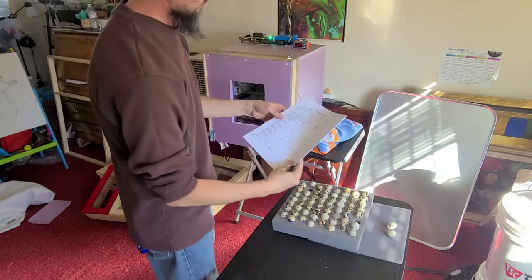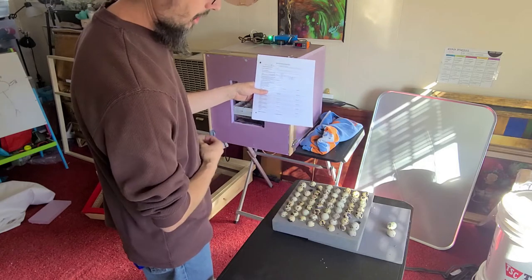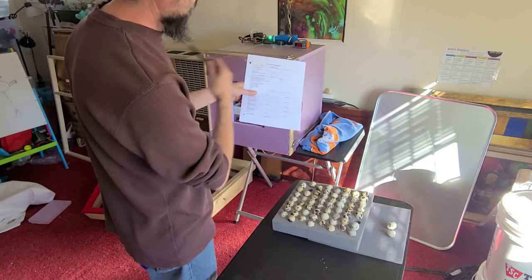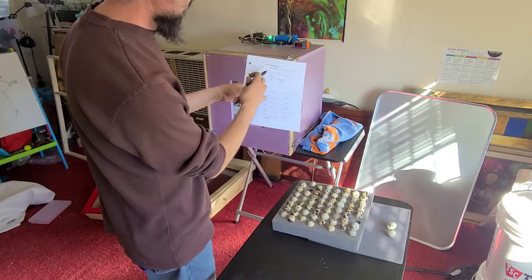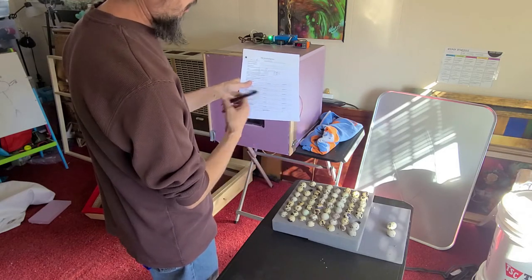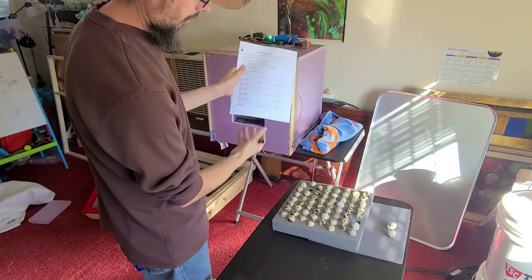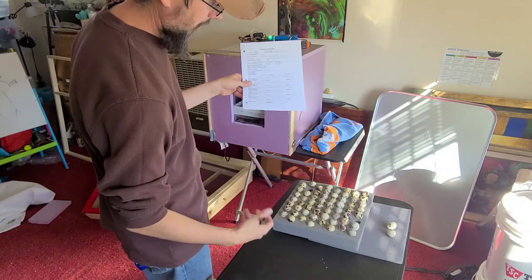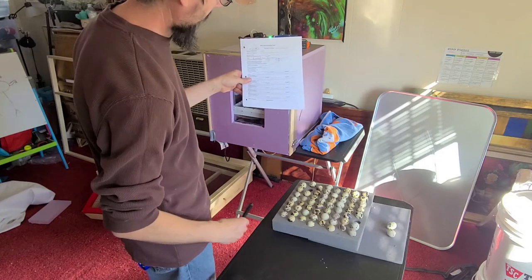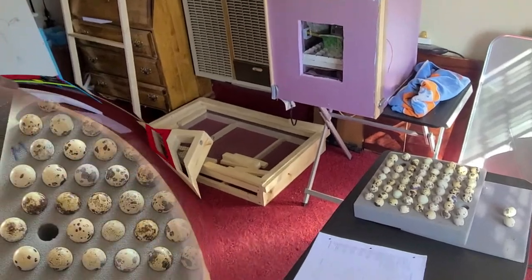I'm going to use my quick little handy quail hatching guide here. These are the MyShire eggs that I'm starting with — this is my MyShire flock. I got 60 of them in. One broke when I was taking them out to set, and I also lost another one while bringing them out here — one that popped off and cracked. So we're down two, but we're going to go ahead and get these set in here.